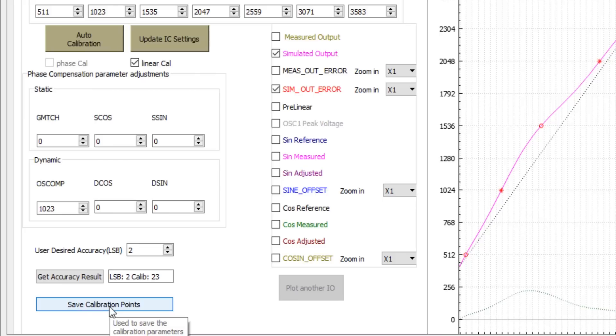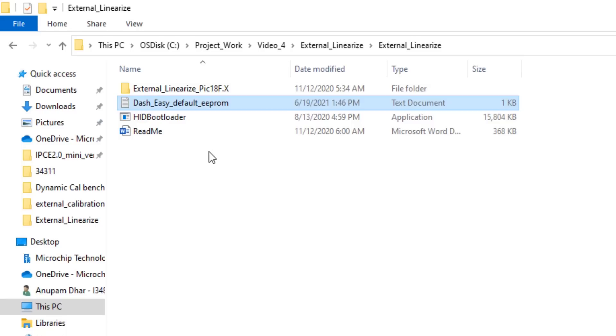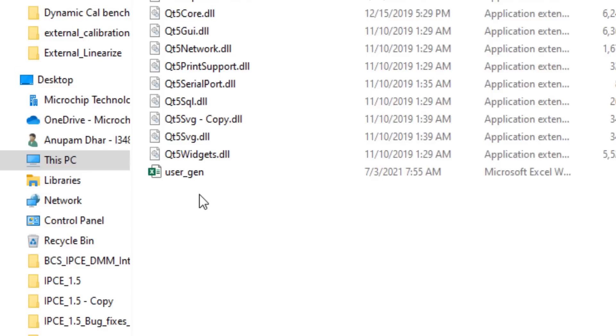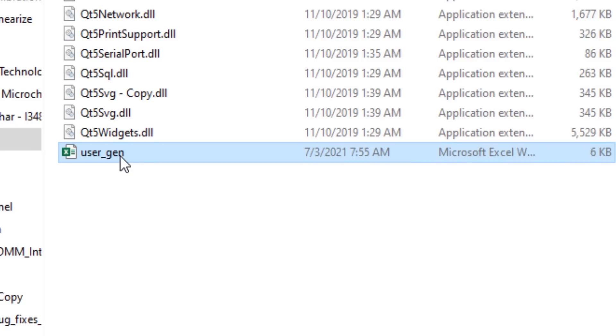I can use the 'Save Calibration Point' button to save my 23 calibration points, which will finally be used in our external microcontroller. I have already saved these calibration points. Let me go to the folder to show you the 23 calibration points. Inside the external linearized file utility folder, you can see this 'user_gen' Excel sheet that has the 23 calibration points.